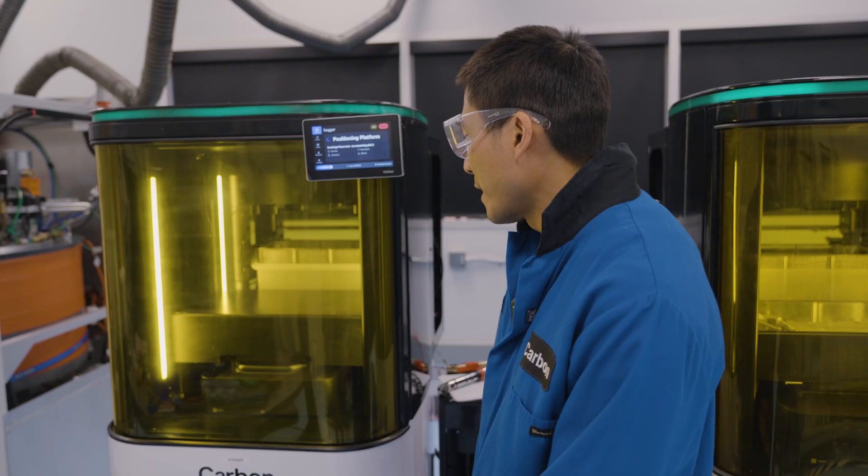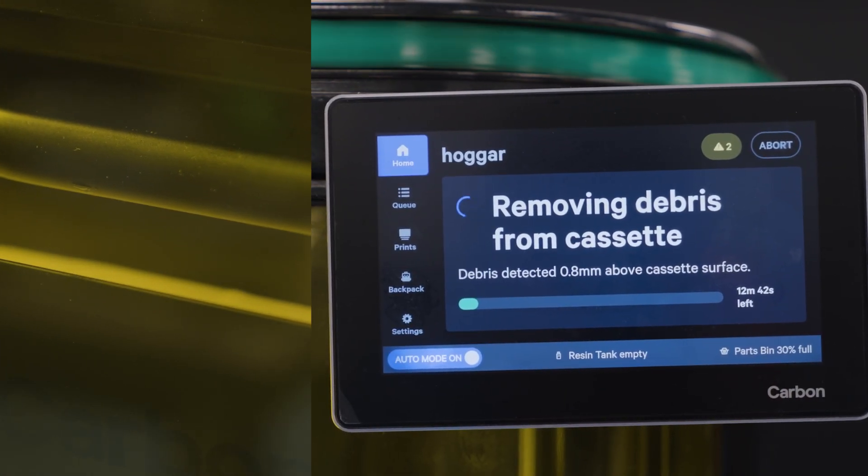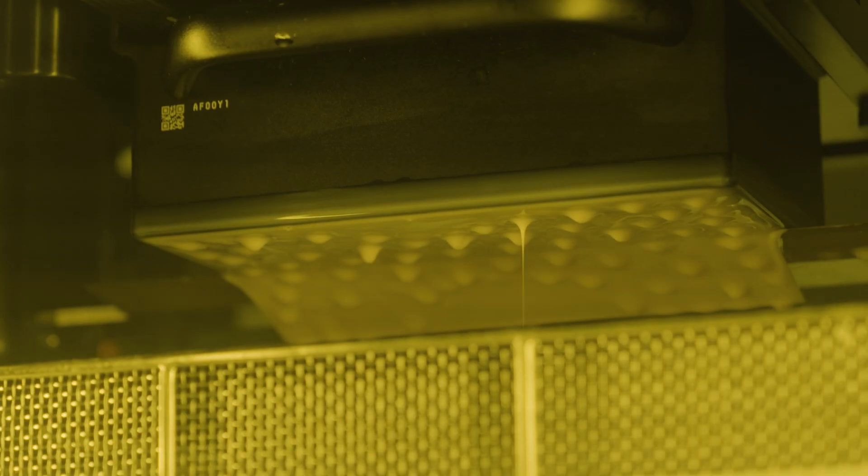So right now the printer is trying to detect for debris. If it's able to recover the debris, you'll see on the screen that it is in a debris recovery mode. Depending on what size debris is detected, the debris recovery time can be anywhere between five minutes and an hour. Right now the printer is exposing a full sheet to catch the debris onto the platform, and after, the backpack will automatically plow the sheet onto the basket.